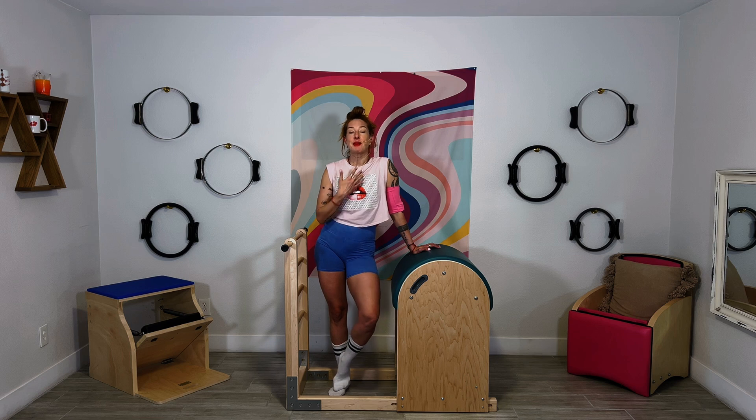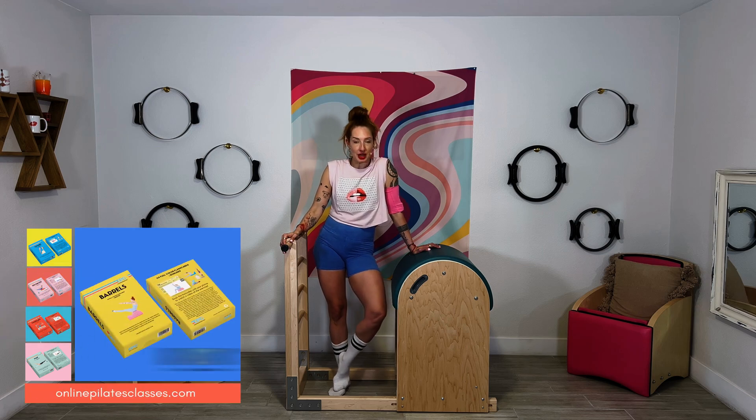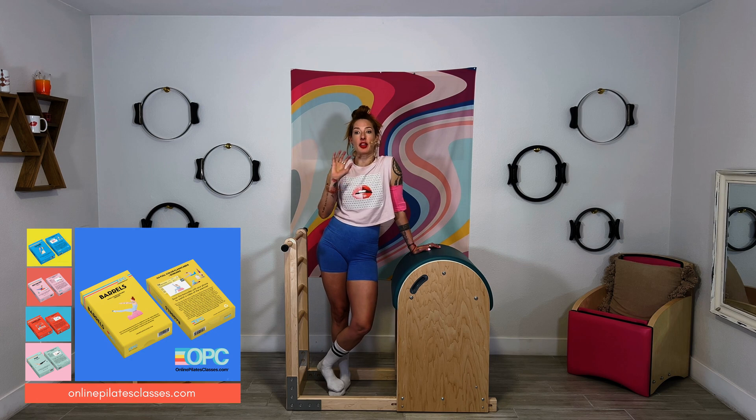We're going to nerd out about that today. But first, if you are here because you have the barrels flashcards, thank you so much — I'm so grateful that you have them. I hope you're enjoying seeing how all the barrels exercises work together and how the mat and reformer are complementary to the different exercises, because the barrels are really here to help us rock our mat and our reformer.